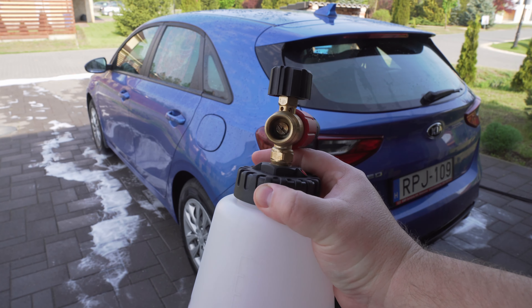One more important thing: after each use when you've finished foaming, just as you saw at the very end, run clear water through for a few seconds. You can even put some clean water in the container and run it through to ensure there's no soap residue left in your foam cannon.